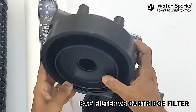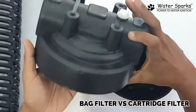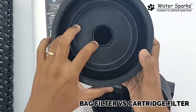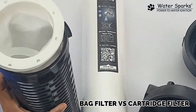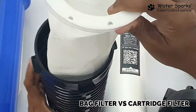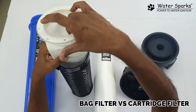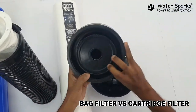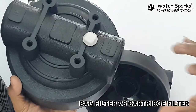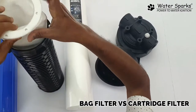In the case of the bag filter, you have the inlet here — the water comes in like this and falls inside the center hole, filling up the bag. The water goes inside and fills up the whole thing, and the filtered water comes out through this cloth, then through the strainer, and out here.